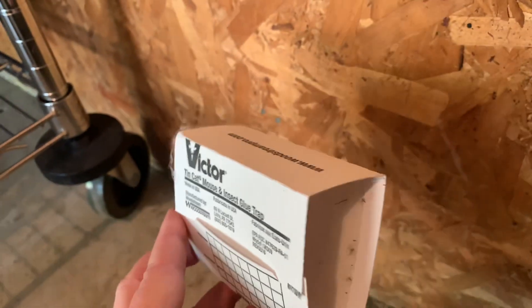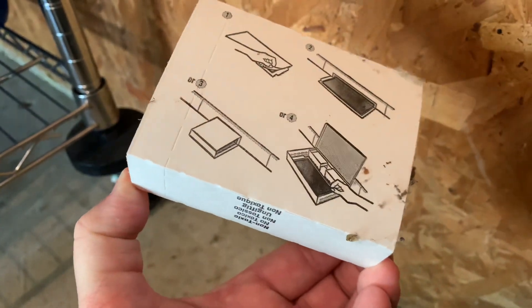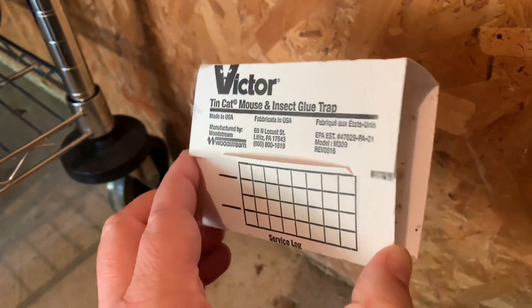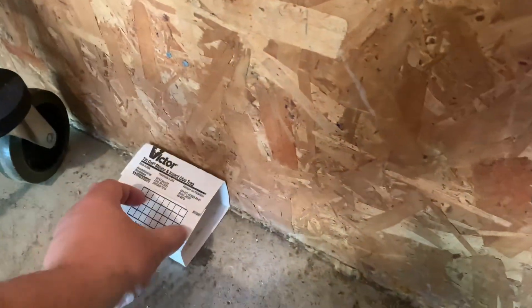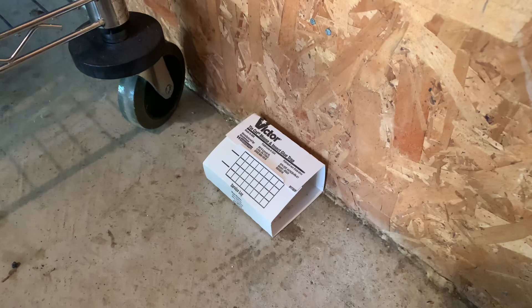There are already edges that are ready to be folded. All you do is just take the little plastic piece that's covering the glue, take it off, and then just fold them over. This is kind of what it looks like. So I just put these up against the corner or area where you have a lot of insect traffic.